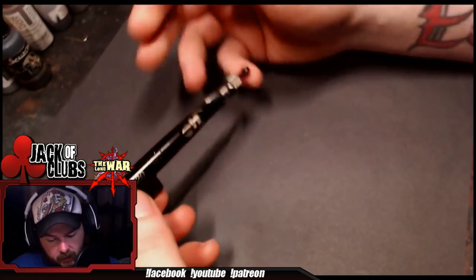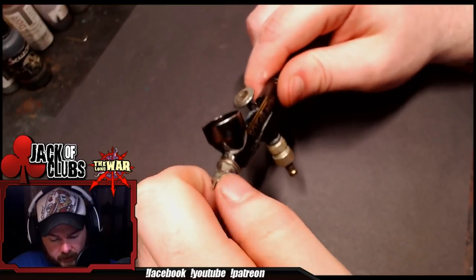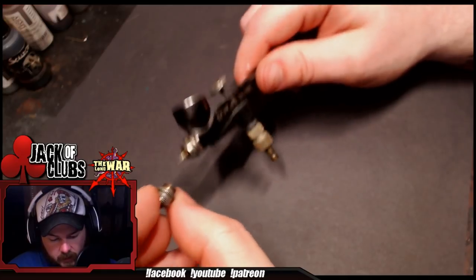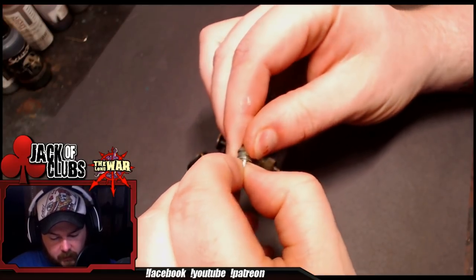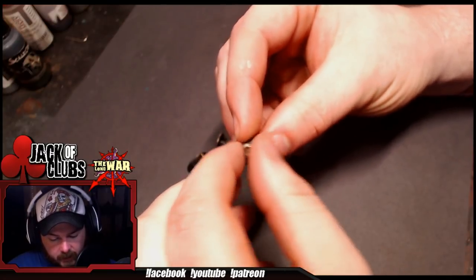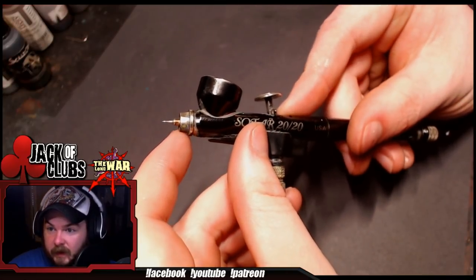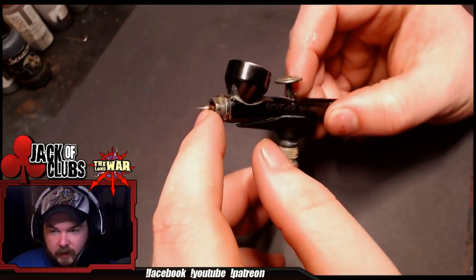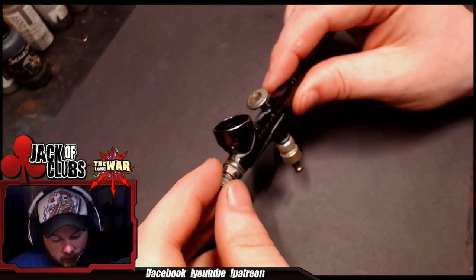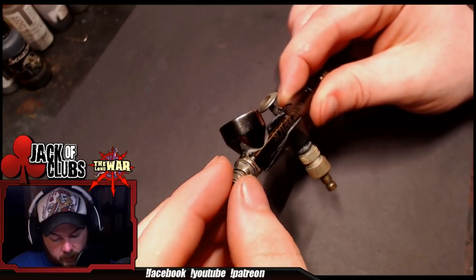On the Sotar, everything is very similar. The needle and nozzle assembly is up here. This one does not break into two pieces — it's a single piece. The nozzle on this one is really small, so you've got to keep track of it. But it breaks down very similarly — you can just pull that stuff off there.